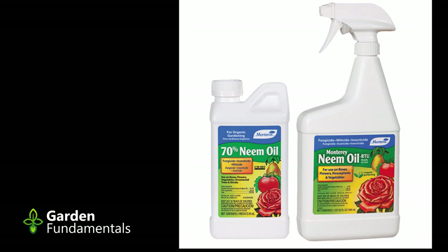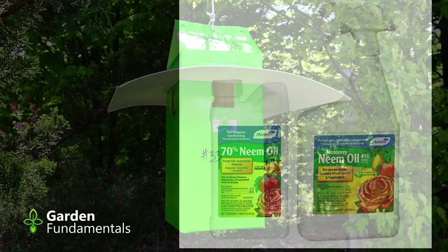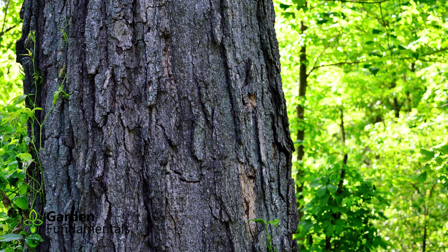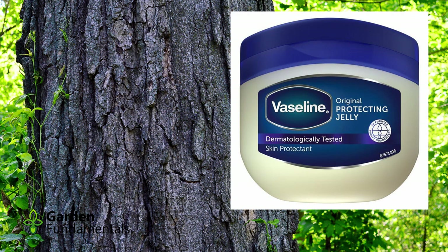As gypsy moths become more of a problem, the internet is becoming congested with all kinds of DIY solutions, like moth traps, pheromone traps, and bug zappers. People also want to smear all kinds of sticky stuff on trees, but many of these products either don't work or they harm the trees. Don't fall for these myths — stick to the methods outlined in this video, which are recommended by scientists.